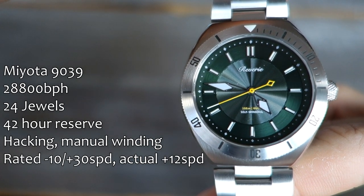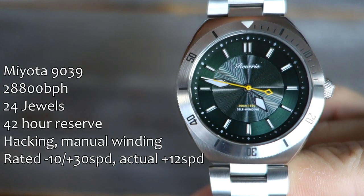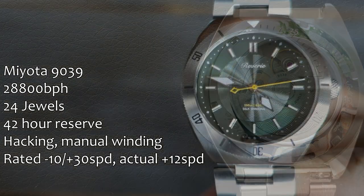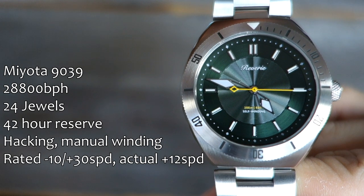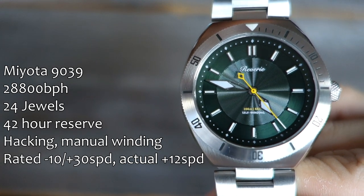Inside is a Miyota 9000 series movement — specifically the 9039, which is a no-date movement. I really like that they went for no-date since they've planned a no-date dial. It's a high-beat movement at 28,800 bph. This prototype is running at about plus 12 seconds per day, well within the rated accuracy range of minus 10 to plus 30 seconds per day — nearly right in the middle of that range.